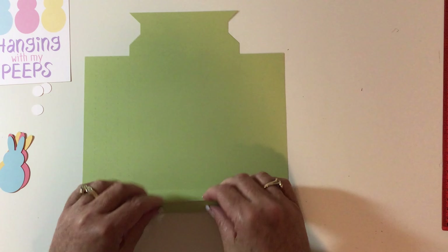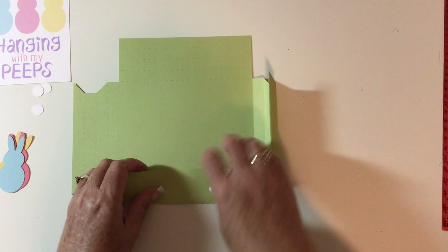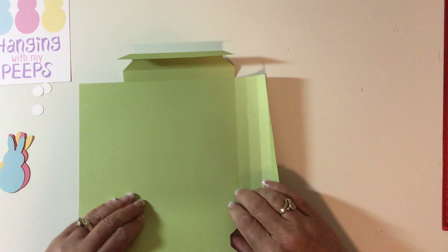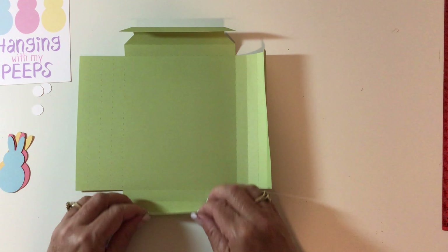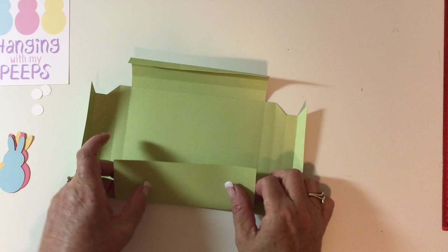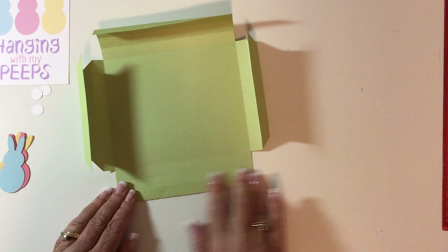You have four score lines right here. We're going to score everything and fold everything up. I did the perforation lines — some people like score lines, especially if you're using a Cricut Maker, but I really like the perforation lines. You'll notice that two sides have angles on them and two sides do not, and that's important.